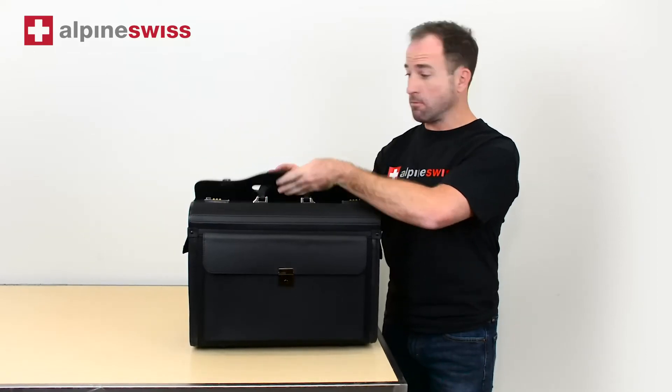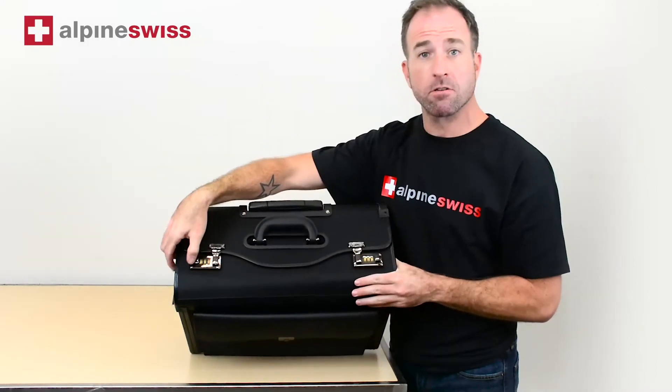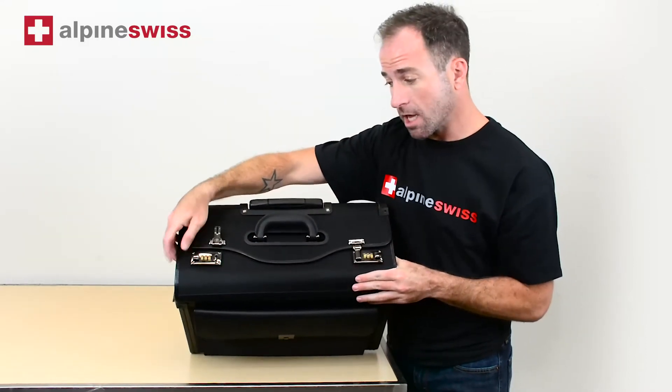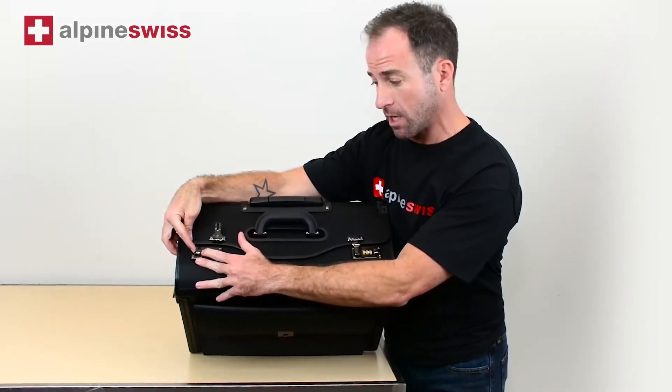You can change them to your own desirable numbers. They come preset at 0-0-0, so you're going to unlock it, then hold the button in and change it to the numbers that you'd like.